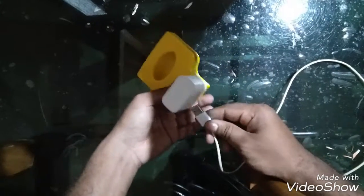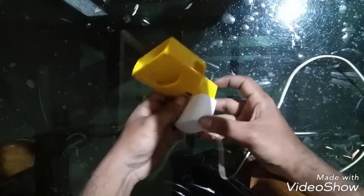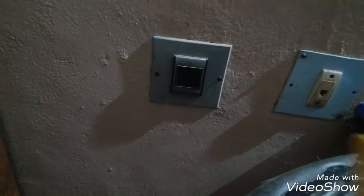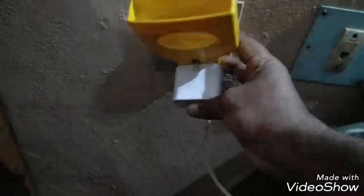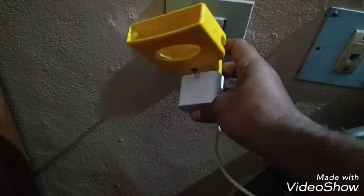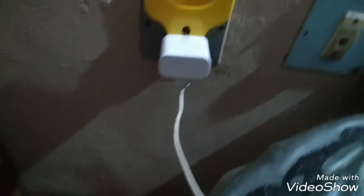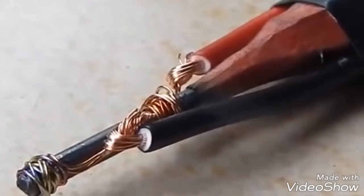Now we are going to switch on the supply. Switch on the supply and wait a few seconds to heat the graphite. Normally it takes one or two minutes to heat the graphite.